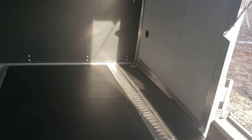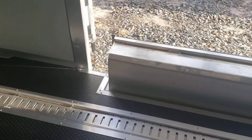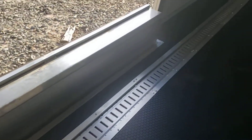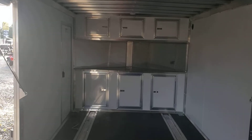It's all aluminum frame construction with torsion axles. This one has white vinyl walls on the interior, a rubber coin floor, aluminum e-track recessed down into the floor, and cabinets up front — base and overhead cabinets.